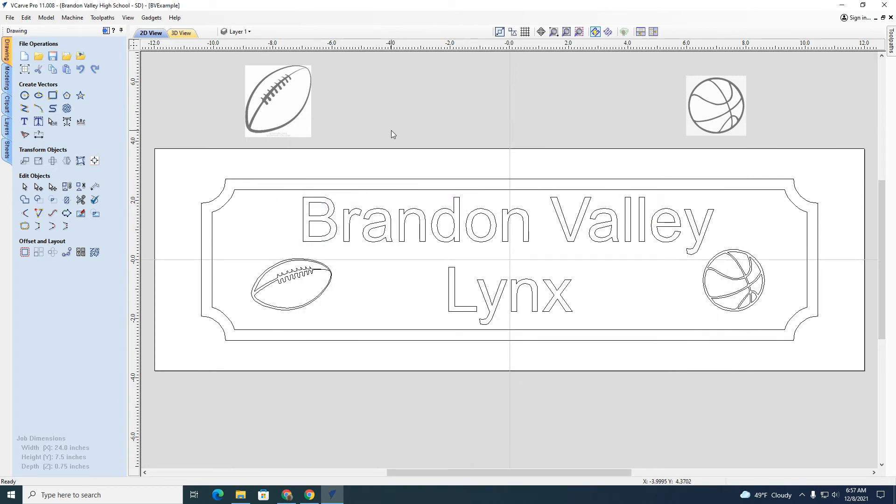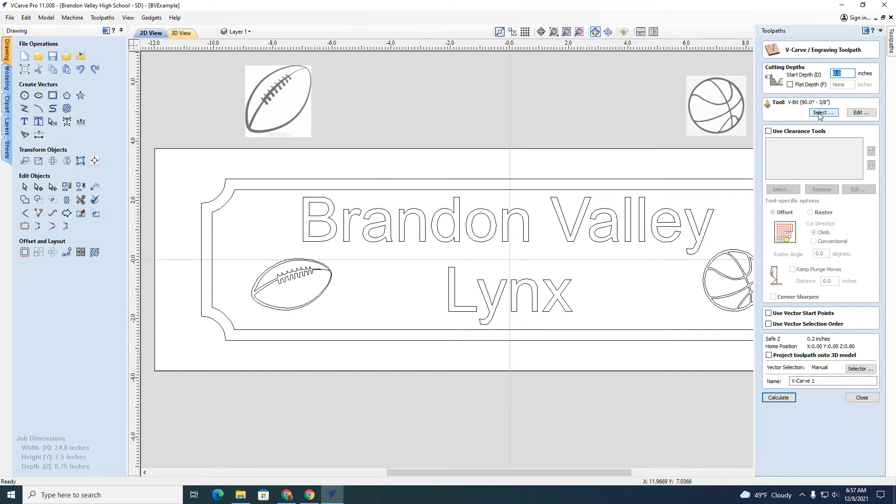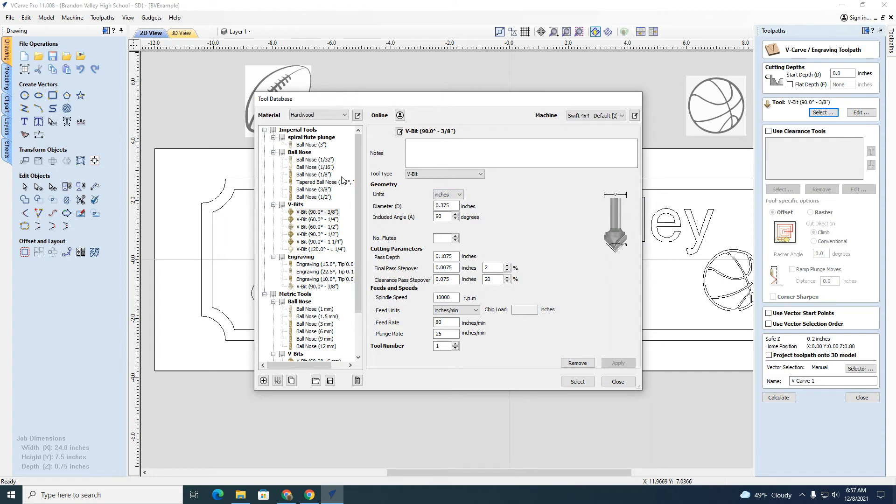I have part of the design done, but there's more to do — now I have to do the toolpath aspect. I made the design; now I have to tell the tool how to cut it. I go over here to Toolpath. We're just going to do a V carve today, so I'll click on V carve. There are a number of tools to select. We're going to use the V-bit — the 90-degree 3/8-inch V bit right here. We have other bits available, but we need to make sure the correct bit is installed on the CNC router. This is the one I'm most familiar with, so we'll select that one.